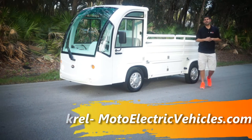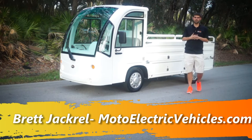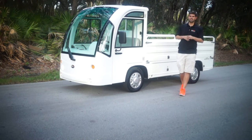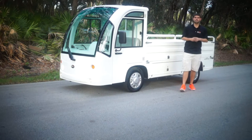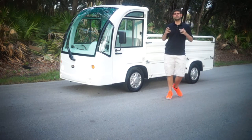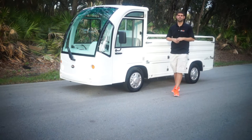Good morning, this is Brett Jackerell from Moto Electric Vehicles, here to review our brand new Industrial Truck Deluxe. Now this thing's a beast. We used to sell a model like this about two to three years ago, and there's been quite an improvement. You'll see some higher sides, a bigger motor, and we'll get into some different things.